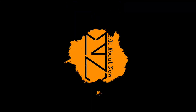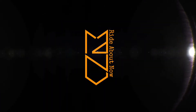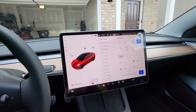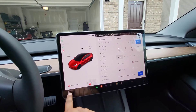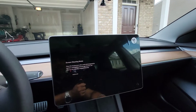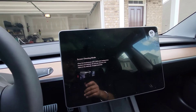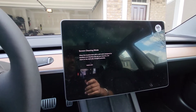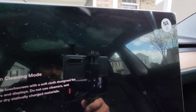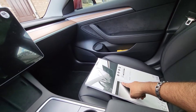First thing we're going to do is hit the car icon, go up to Display, then Clean Screen / Clean Mode — go ahead and click that. I didn't take my original factory screen protector off, which is a good thing. Just look at all the pollen we've been getting here in Atlanta — it's ridiculous. So I'm going to go ahead and unbox this.